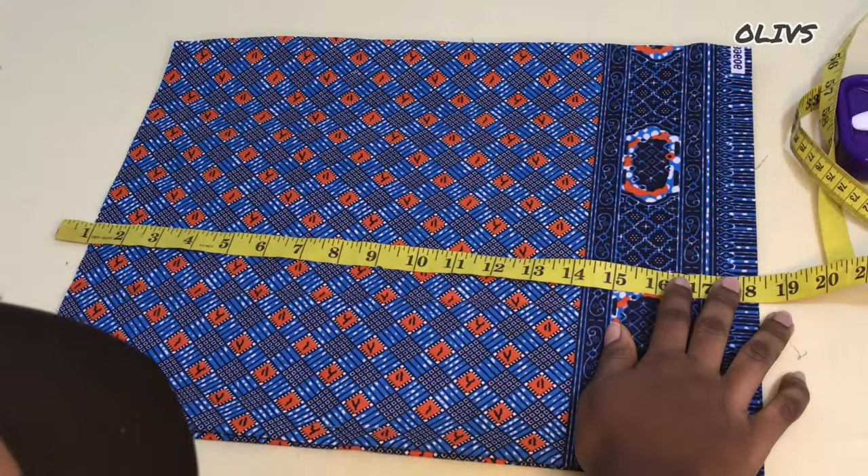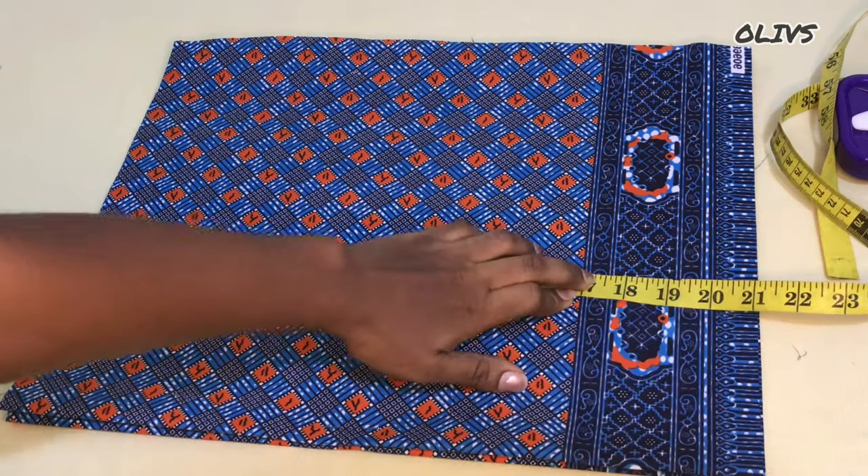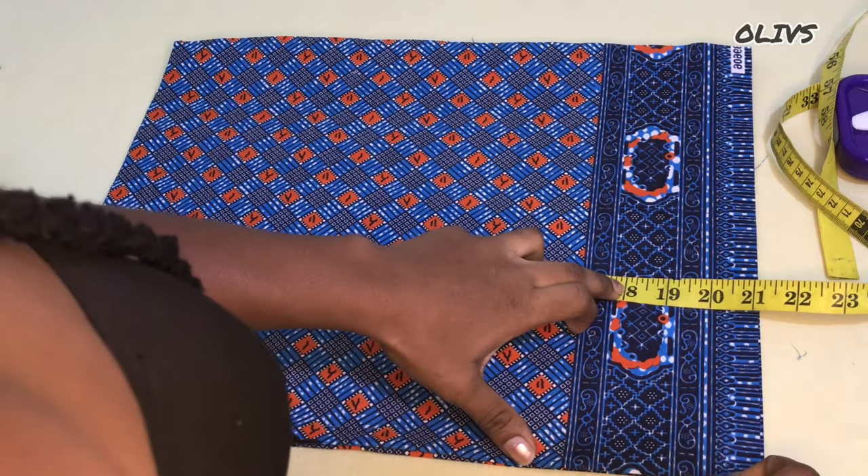The next thing is to take note of your half-length measurements. The one I'm using is 17 and a half, and I'm going to add half an inch to that, so that will be 18.